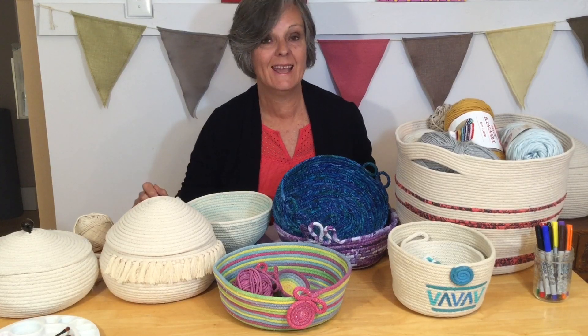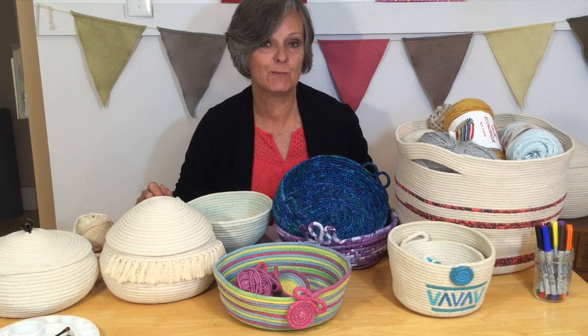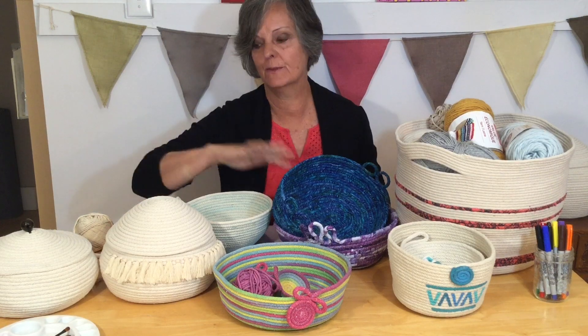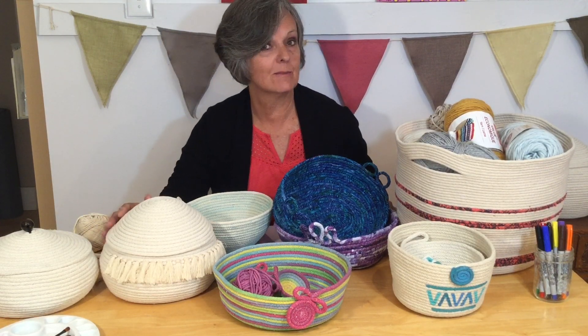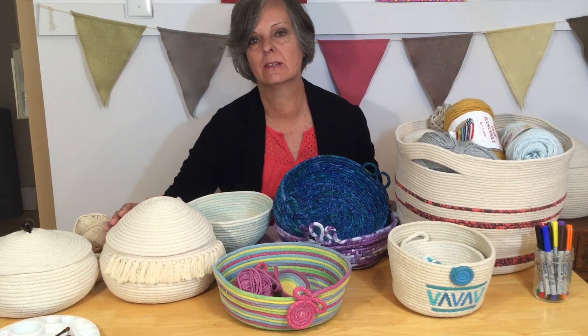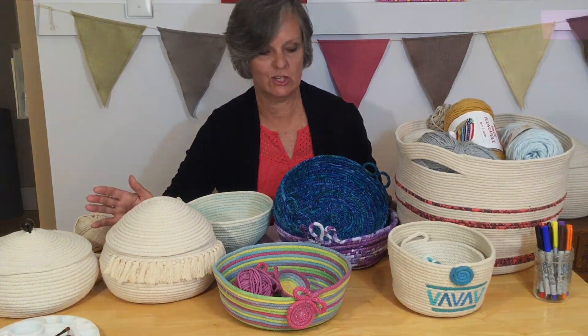Hello, I'm Crafty Patti, and in my last videos I did promise you I would show you different ways to embellish your rope bowls. I'm going to give you some great ideas — lots of ideas — and there are so many ways you can have fun with this and just change it up.